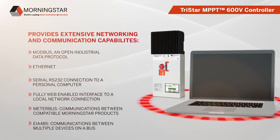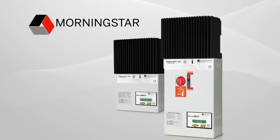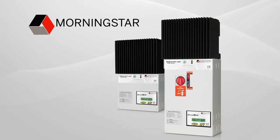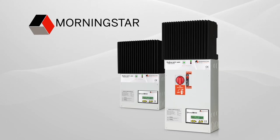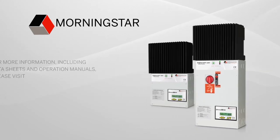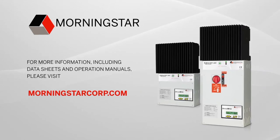EIA-485 enables communications between multiple devices on a bus. The Tristar MPPT 600V charge controller from Morningstar is the ideal choice for charging batteries with high voltage PV, wind, and hydro. For more information including data sheets and operation manuals, please visit MorningstarCorp.com.